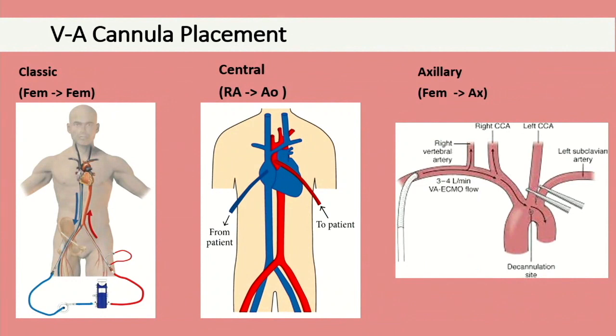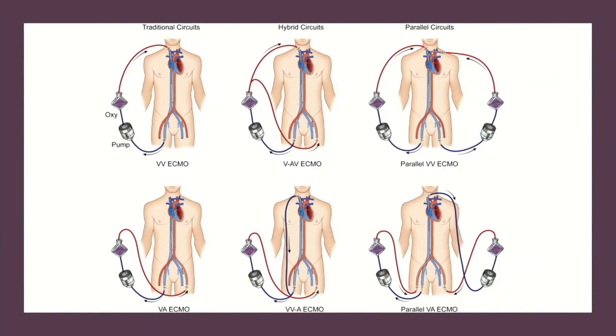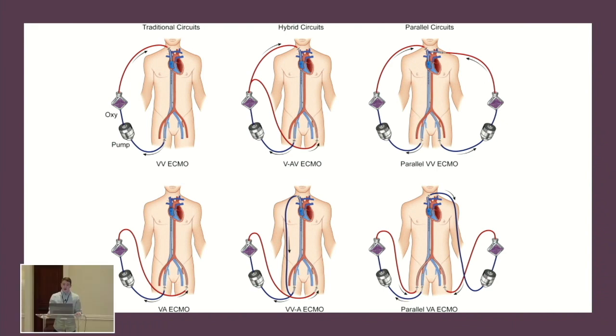For VA ECMO, about 95% of cases I've done have been femoral-femoral, which is why Harlequin syndrome is so prevalent. Central cannulation is used mostly post-cardiotomy or post-cardiac bypass. There's also axillary cannulation with a femoral venous cannula. More complex configurations include double circulations, adding a venous cannula, adding an arterial cannula, and VAV — I've done one of any of these at some point at Stanford.